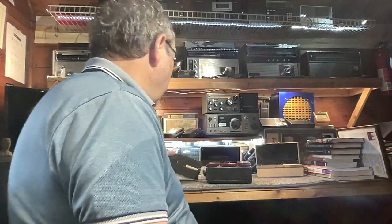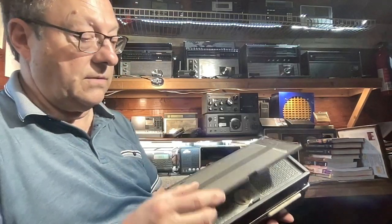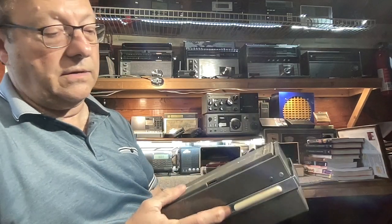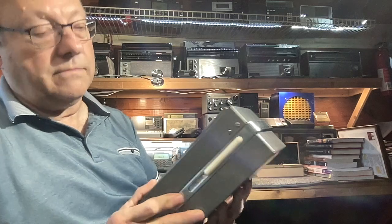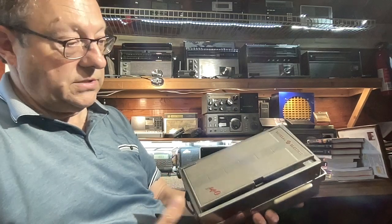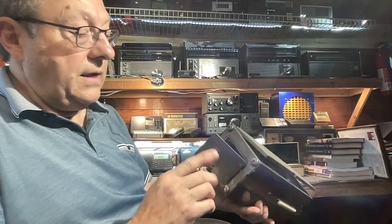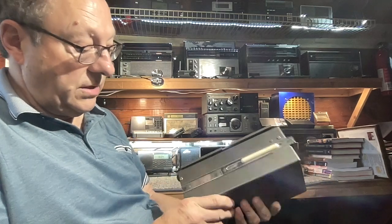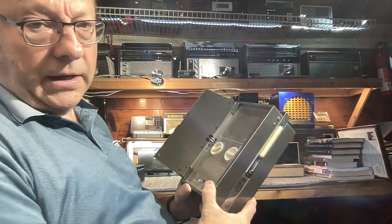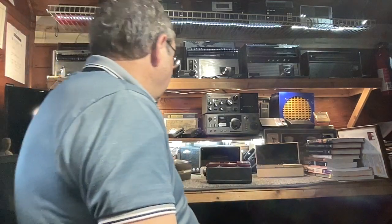A dear ham radio friend of mine gave me this General Electric AC/DC pocket radio with an extended handle that pops up and lets you carry the radio. This is model 140 and it's both AC and DC — you can see the cord in there — with a spring-loaded cover. I rebuilt this one, recapped it, and did some repairs on it. It's an AM radio.